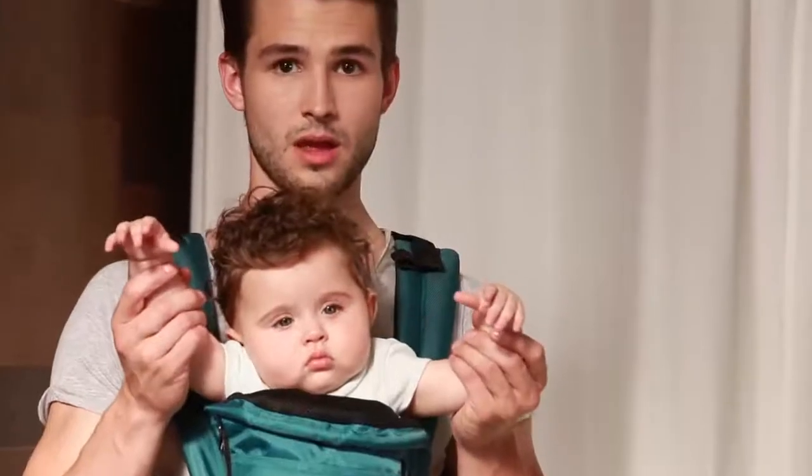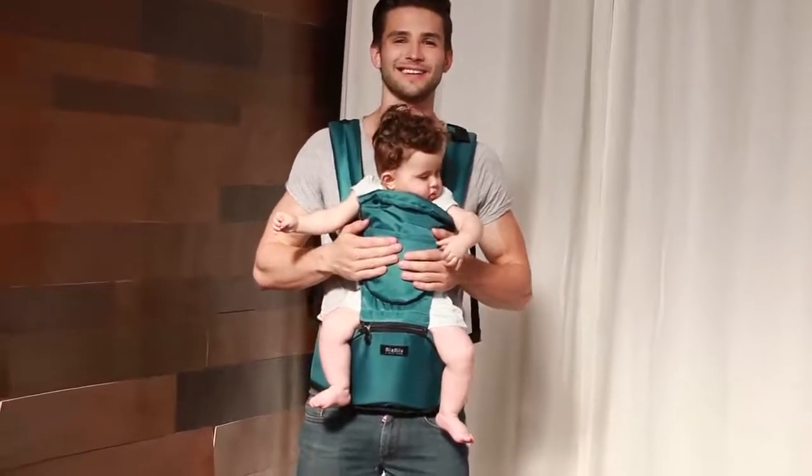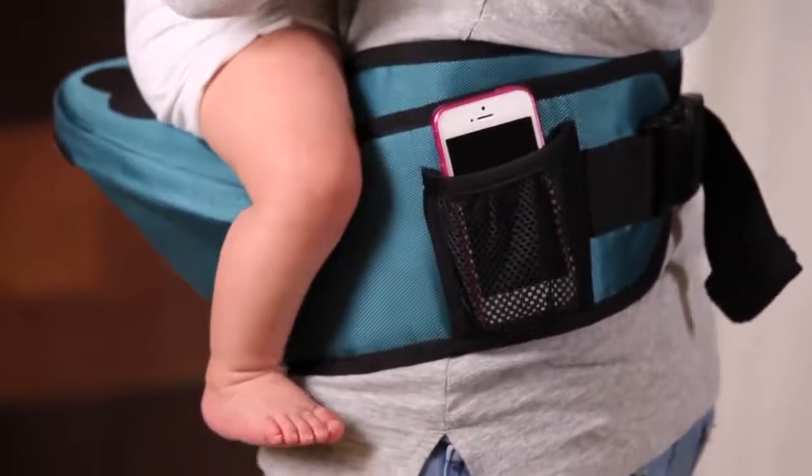When the top layer is zipped up, it provides the extra protection and warmth you need for winters like we have in Switzerland. When it's zipped up, it can also be used as a pocket to carry necessity items like diapers and pacifiers. On our belt we also have a small pocket for your phone, keys, and money.